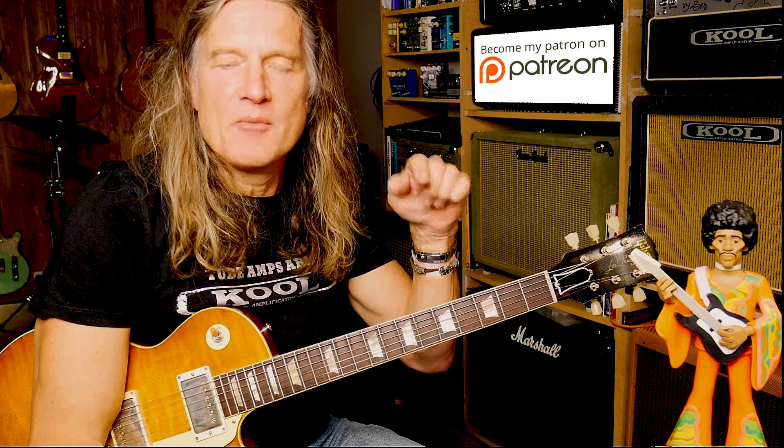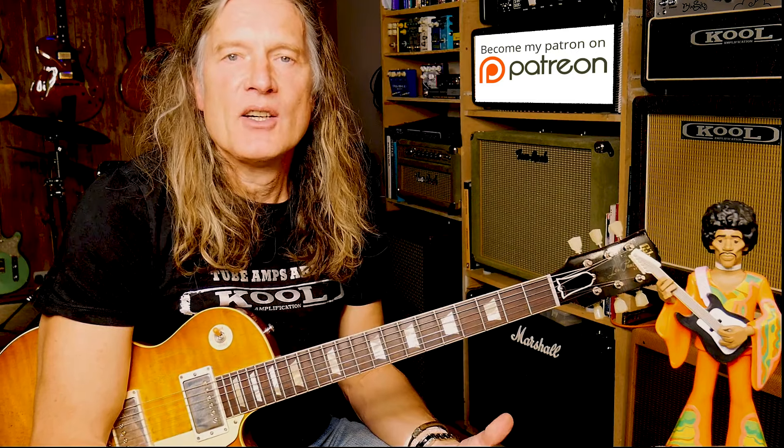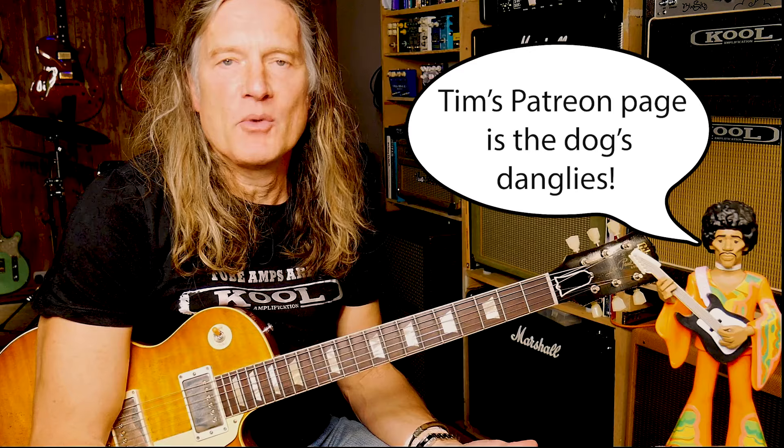If you get on top of all those five techniques it will make a massive difference to your playing — it's really icing on the cake stuff. Don't forget to check me out on Patreon, link below. I expand on all my YouTube lessons on Patreon in a lot more depth and detail. Always like and subscribe — it's super important and really helps the channel. Catch you next time.